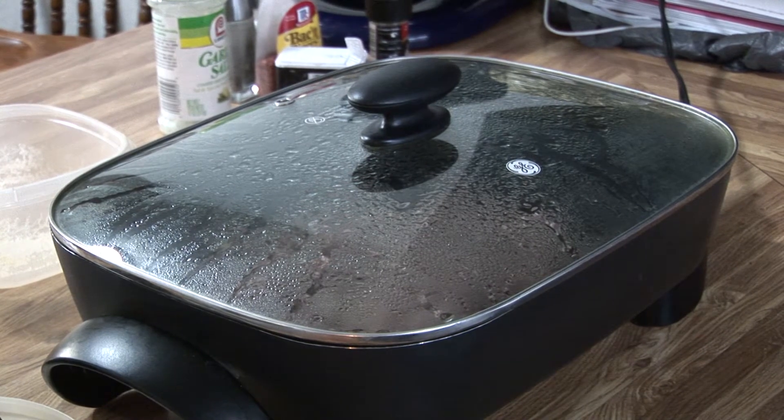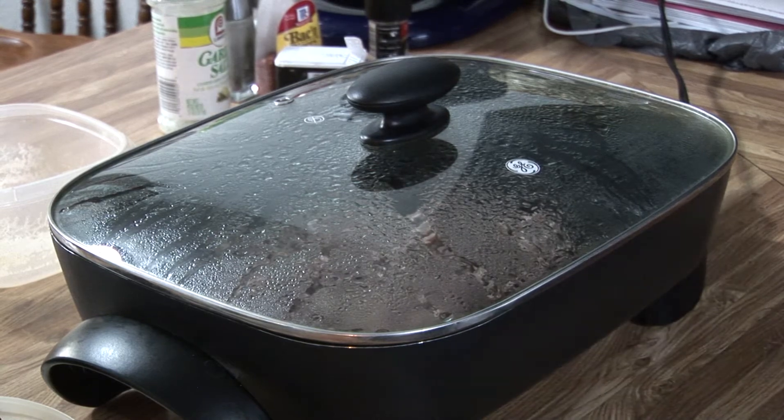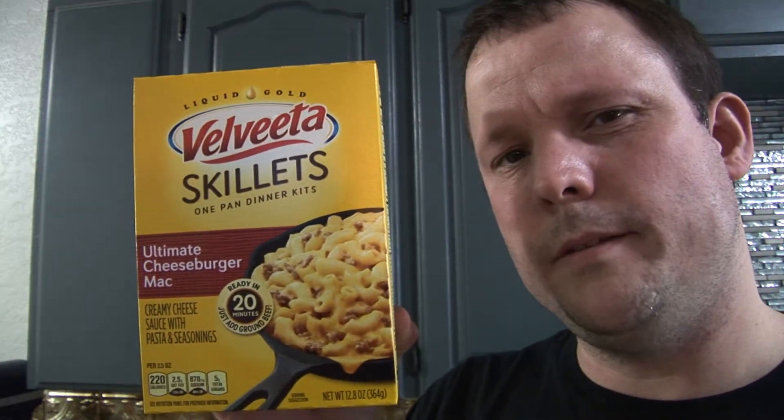I'm gonna go ahead and cover it up for a little bit, let it finish cooking that meat, and then we'll go to the next step. So that's what we're gonna make — the Velveeta Skillets Ultimate Cheeseburger Mac. You know, growing up with my dad back in the early 80s, we ate a lot of Hamburger Helper — good stuff. But so far with the Velveeta Skillets, I've been very surprised. Velveeta's a good brand — we've made dip with it, cheese dip. One of these days we'll have to make an episode on my cheese dip.